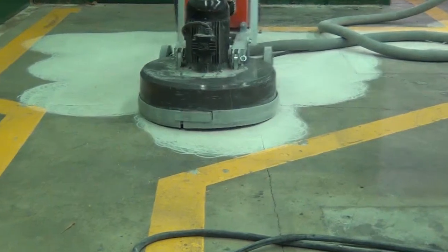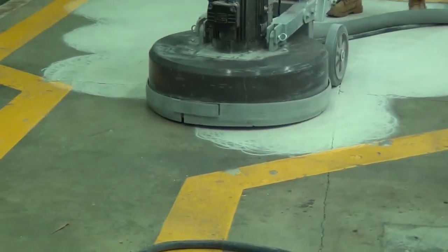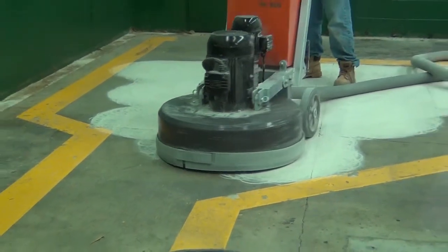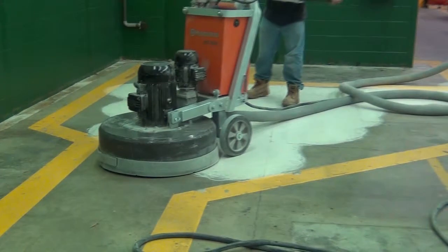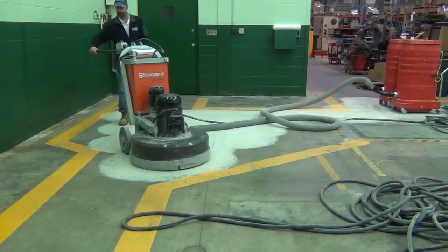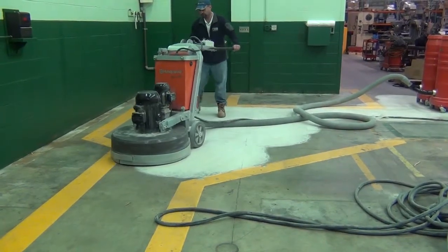A nice thing about the DuoVac is you can break it apart. You can easily support up to four operators total on hand tools. So when you're done with the large 32-inch grind, you can break it apart — each operator can hook up to the machine, and you can conveniently do all the corners using the same vac.